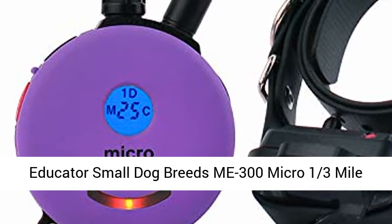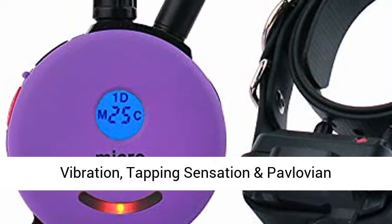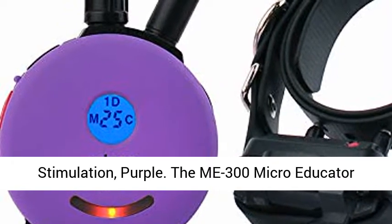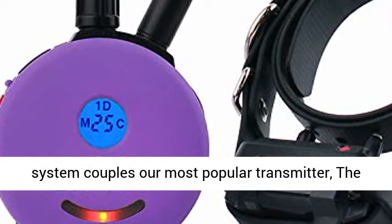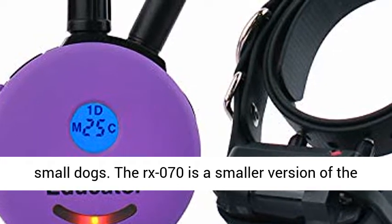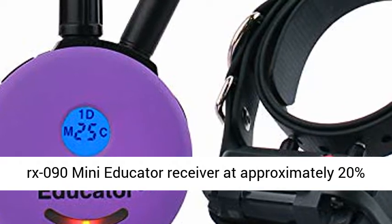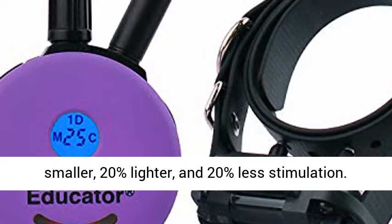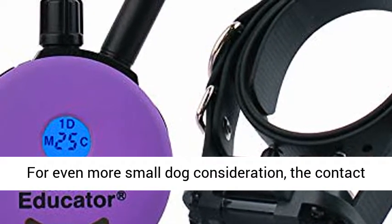Educator Small Dog Breeds Mi 300 Micro Educator Collar Remote Dog Training Collar with Vibration, Tapping Sensation, and Pavlovian Stimulation. The Mi 300 Micro Educator System couples our most popular transmitter, the F300 Mini, with the RX070 Micro Receiver for small dogs. The RX070 is a smaller version of the RX090 Mini Educator Receiver, at approximately 20% smaller, 20% lighter, and 20% less stimulation.